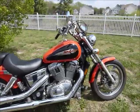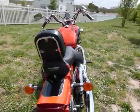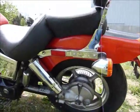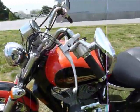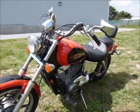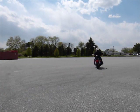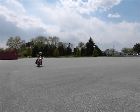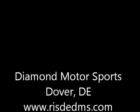This bike really has been taken very well care of. It is totally spotless. Looks great, rides nice — can't see anything that it needs or lacks in any way. You can buy a bike like this for $2,995 and have an awful lot of fun with it.